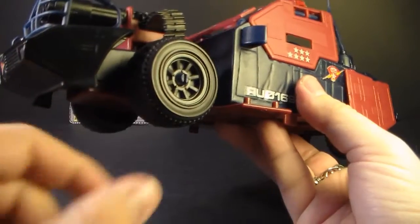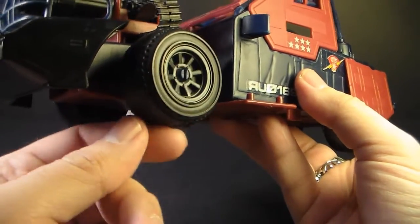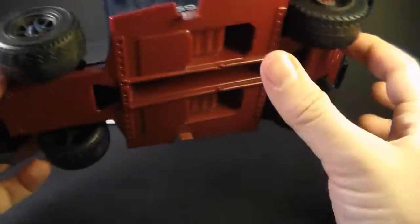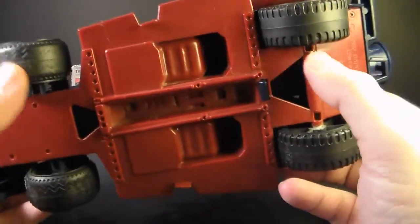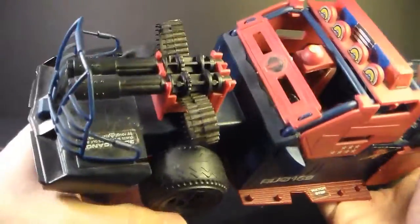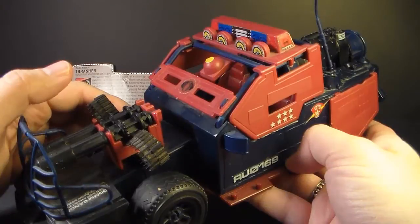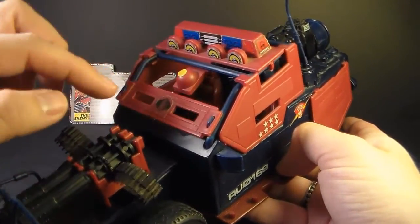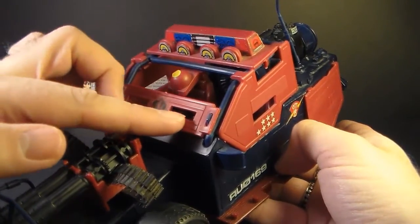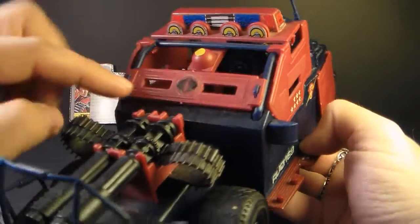Now let's talk about the wheels. These are rubber wheels, not plastic. Real rubber wheels are always kind of a bonus, and all four wheels here are rubber — that's great. The front wheels do turn, so you have some steering, which is really nice. Moving toward the back of the vehicle, we see there's no windshield, but there is a slotted armor panel to protect the driver, and that's pretty cool looking.